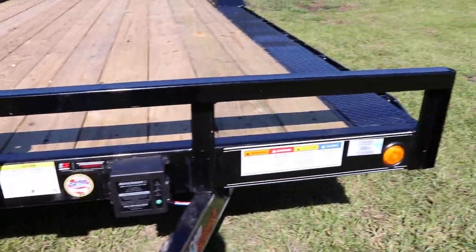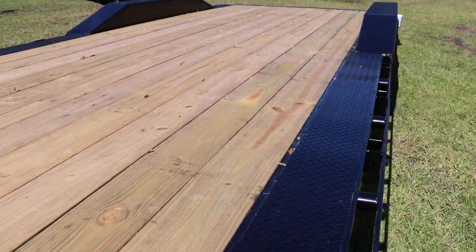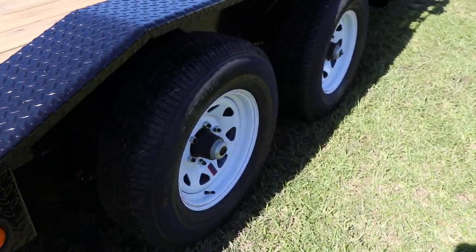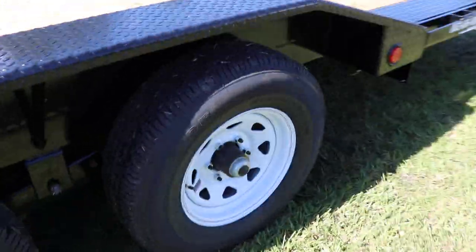It also features a spare tire mount, front rails, a treated wood deck with stake pockets, drive over steel tread plate fenders, and tandem axles with 15 inch tires and wheels as well as extra easy lube hubs.